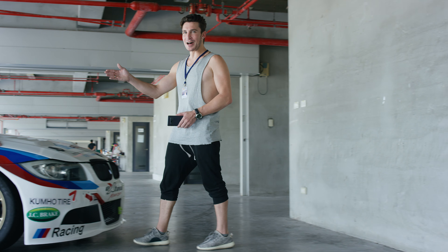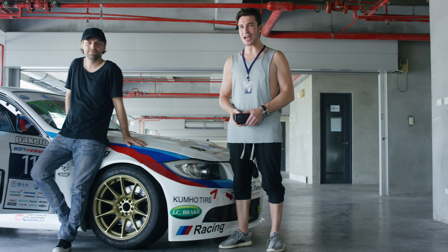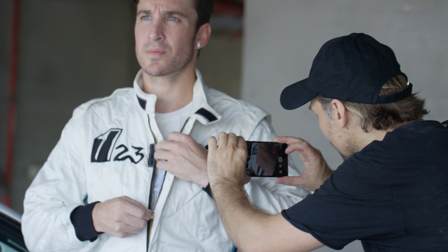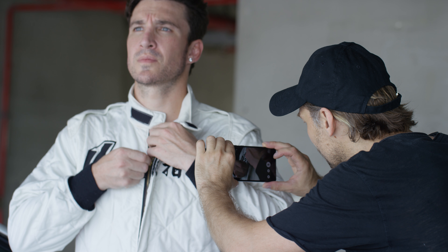This is Karel, our director. He's normally the guy overlooking the entire process, but for today's episode he's agreed to get his hands on the ZenFone AR's 23 megapixel camera and take some footage himself.